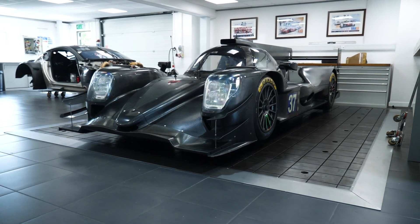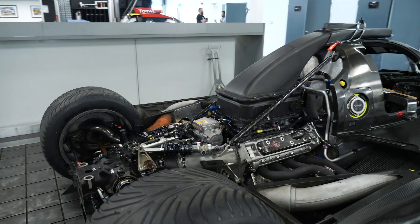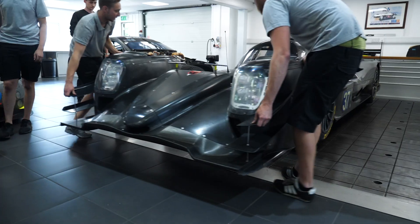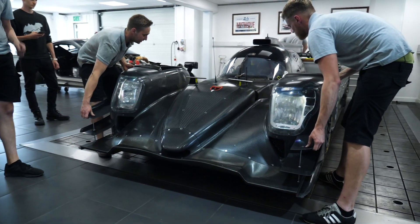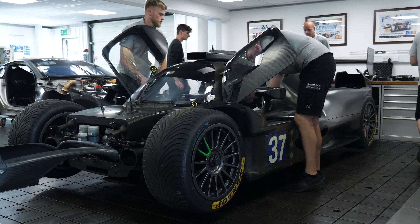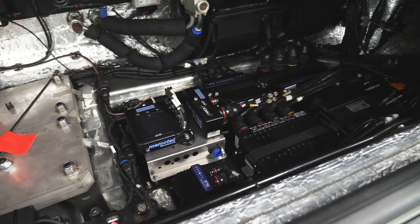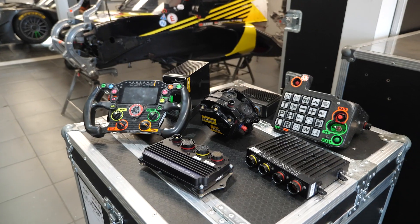When it comes to an endurance race car such as Jota Sport's Eureka LMP2 car, getting reliability out of the car over a 24-hour endurance race is key. It doesn't matter how fast the car is — if it doesn't make it to the finish line, you've got no chance of winning. And of course, in order to do this, the electronics package of the car becomes increasingly important.